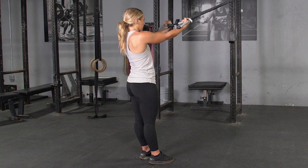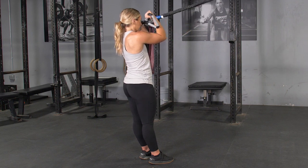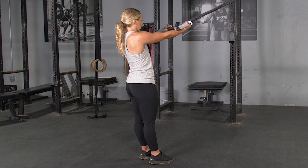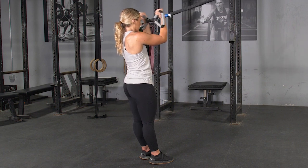From this position, curl the bar towards your forehead, squeezing your biceps when you're as close to your forehead as possible, then extend your arms back out to the starting position and repeat the exercise.